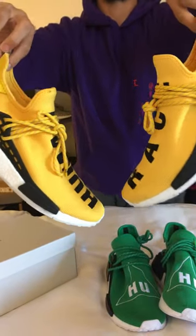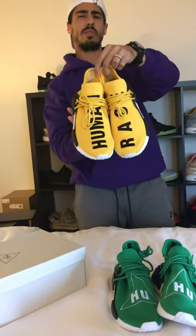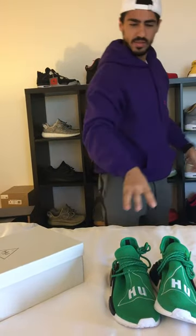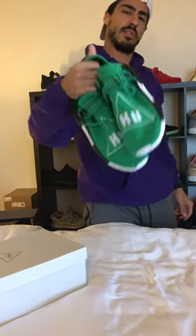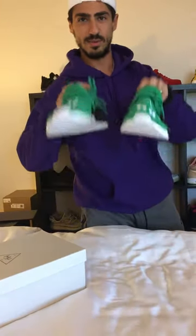I'll show you the released pair as well, just so you have an idea. These are the released ones — I believe they released last month or the month before. The unreleased pair is supposed to release either end of this month or in October. So stay tuned, please subscribe and like this page.